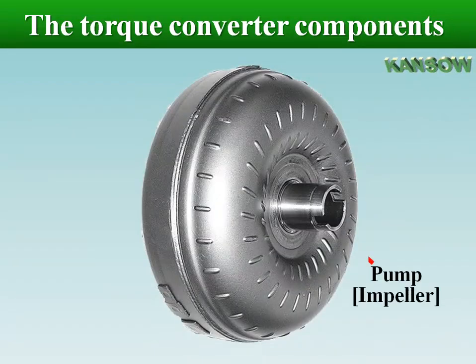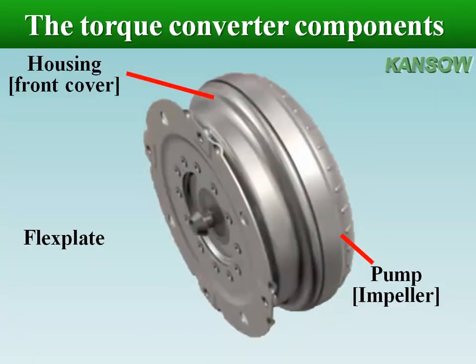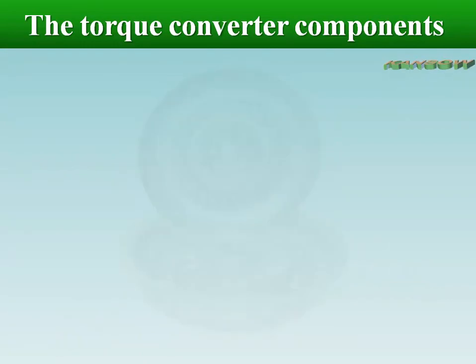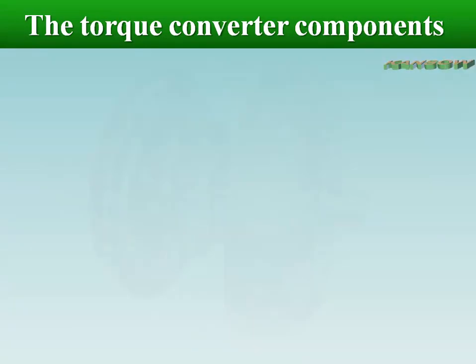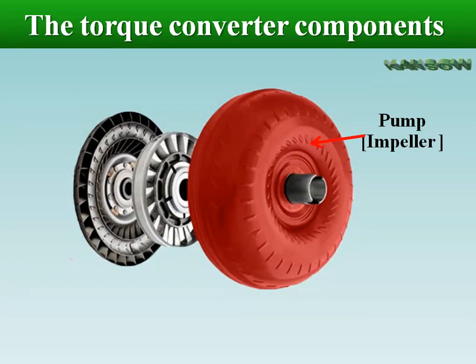The converter housing with the impeller is attached to the flex plate that is bolted to the engine crankshaft. In its simplest form, a single stage torque converter has three elements: the impeller, the turbine, and stator. All three have angled or curved vanes and are separated from each other by thrust bearings.